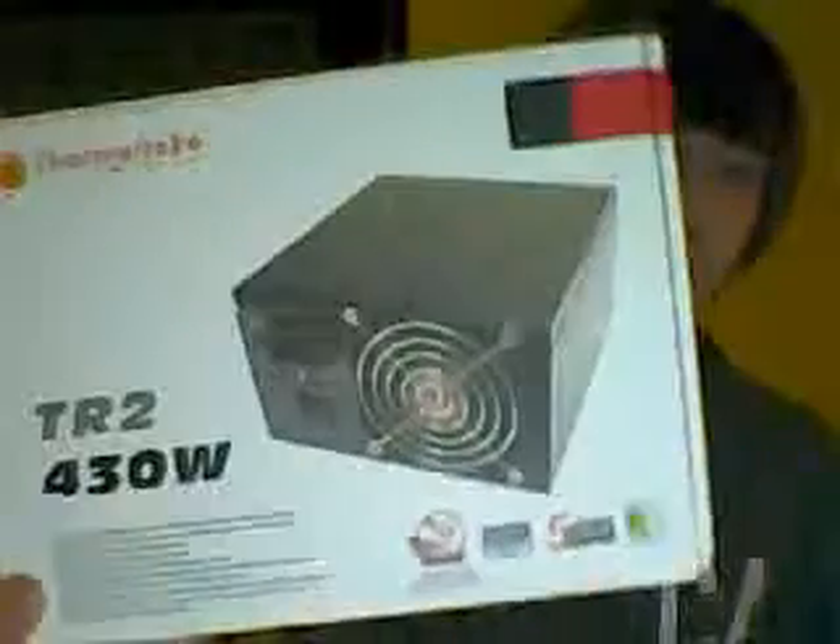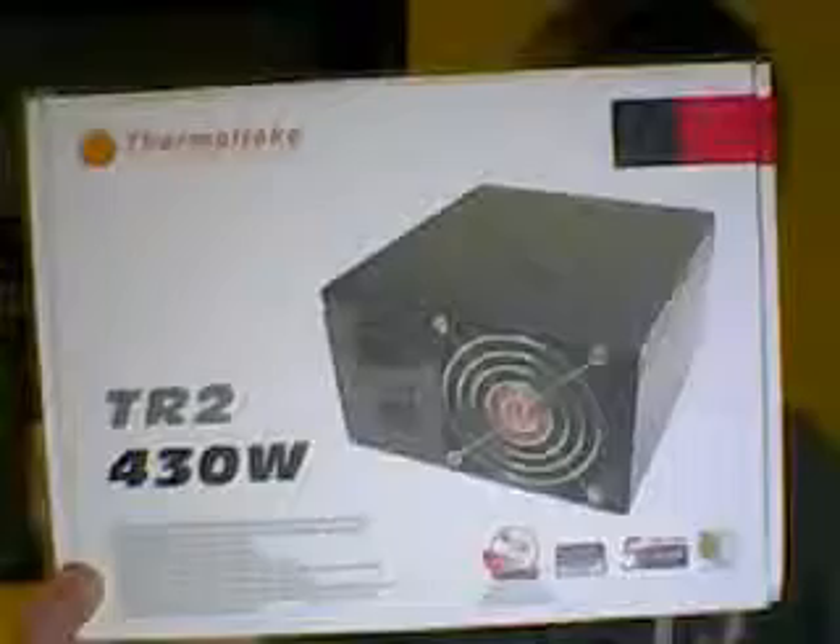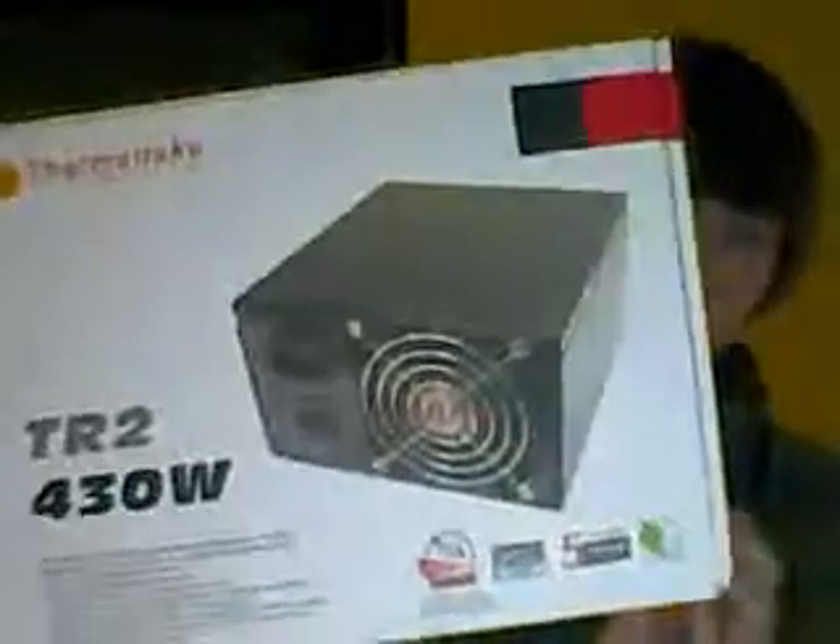It's pretty cheap. I paid about $22 for this, but that was with a rebate. So retail, I think it's around $40 or $50. But definitely worth your money. If you want something that's super quiet, definitely go with the Thermaltake TR2. Alright, thanks guys.